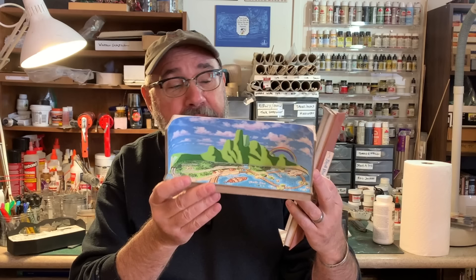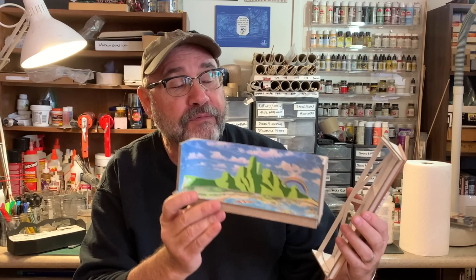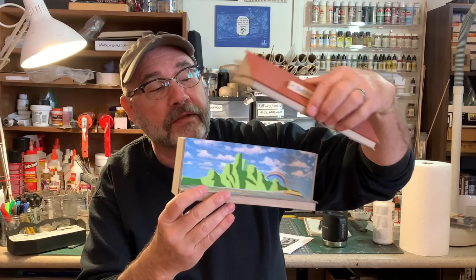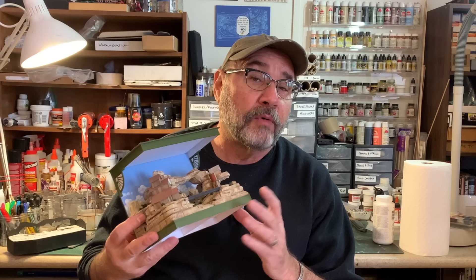Here's a more simplified planning model I built for an unbuilt layout called Skull Rock in Neverland. I might build this someday — this is an HON30 layout. For this one, the planning model was really to figure out the cabinet that the whole thing was meant to fit inside of, with a little roof with built-in lighting. The layout itself is pretty simple, just a figure eight.